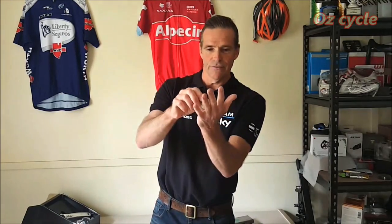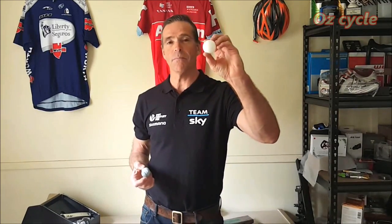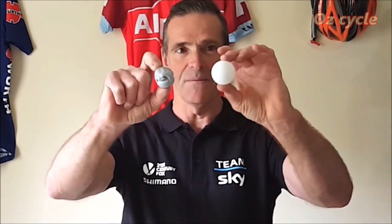Another quality of ceramic bearings is they're very round. To demonstrate: a hand-made ball from plasticine looks round but on close inspection is way off being perfectly round, whereas a factory-made ping pong ball is much more perfectly round. It's the same with ceramic bearings — they are a lot more perfectly round than a steel ball bearing.